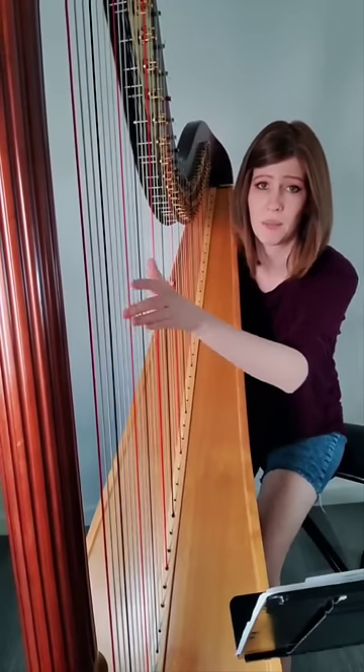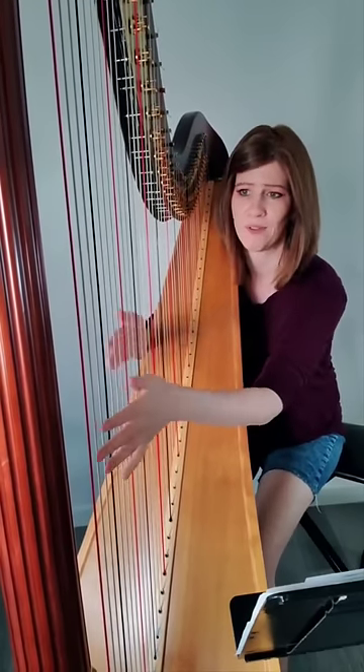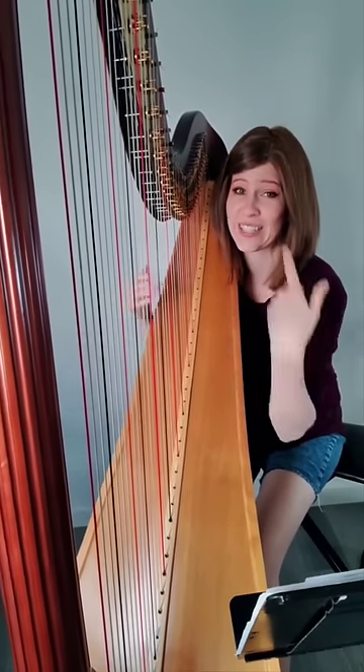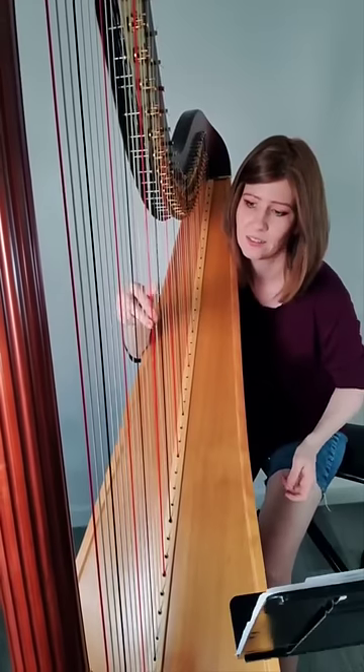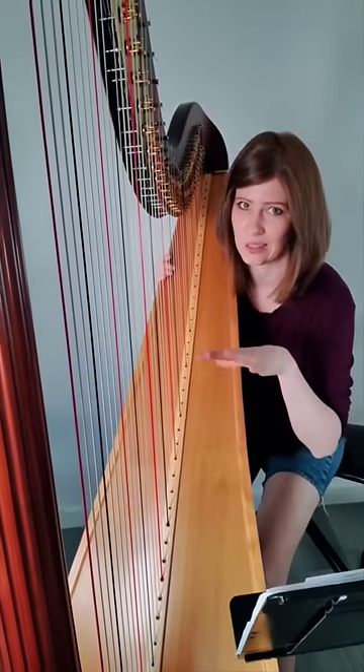Because the strings are so long, if I pluck in the middle, that string is going to wobble back and forth quite a bit — risking a string slapping another string, or if I'm doing a bunch in a row like in this one, a risk that our fingers are going to create a really ugly buzz.